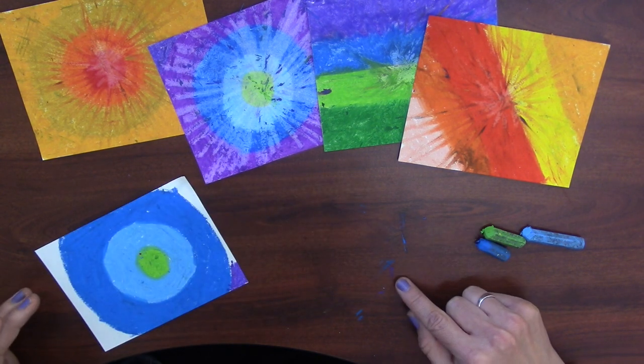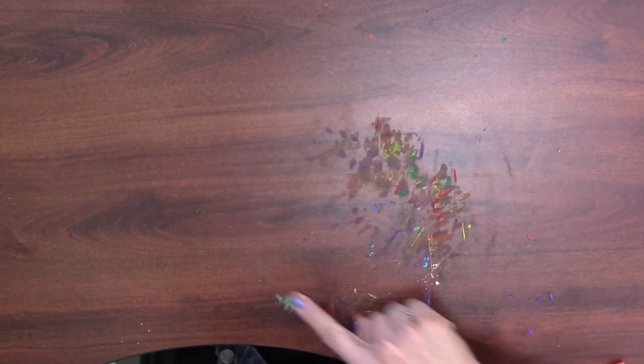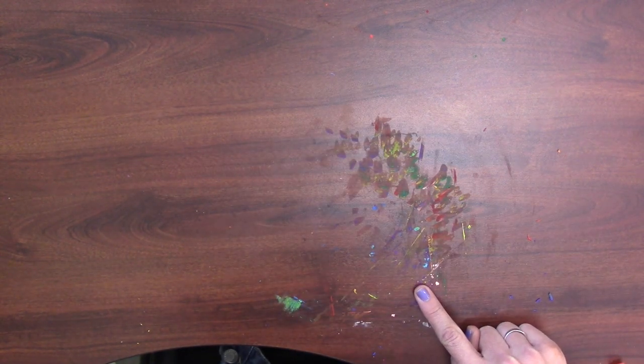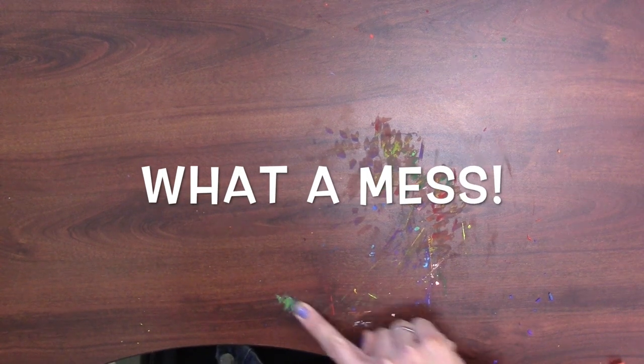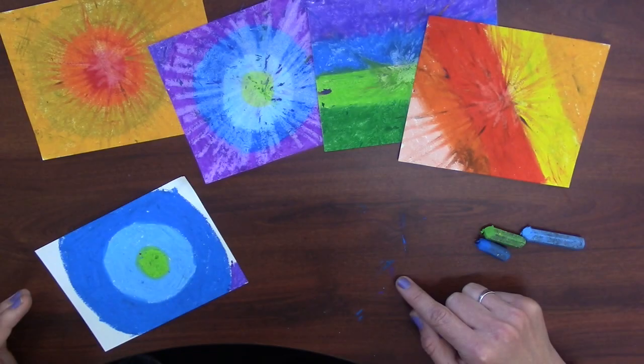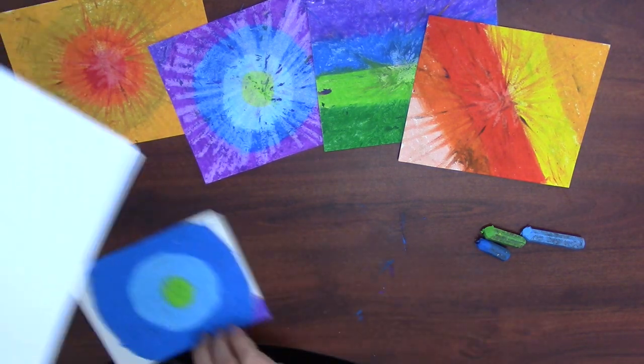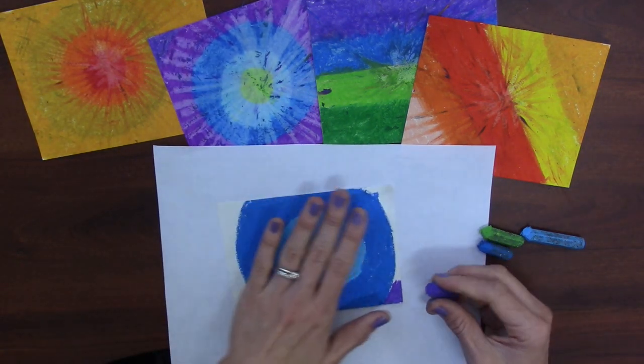Oh, I forgot the most important part — see what's happening on my table right here? I need my place mat. Now I can keep working.